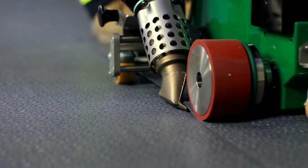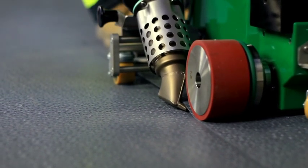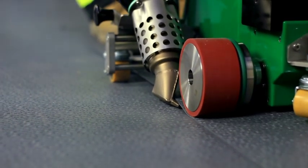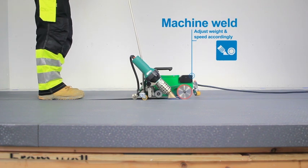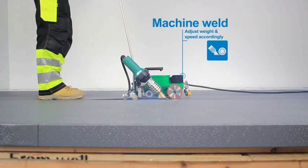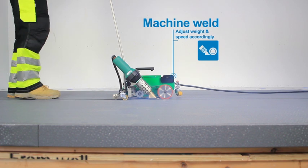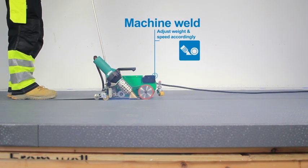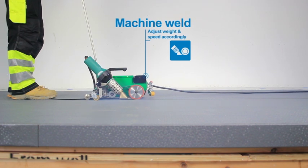When machine welding, ensure the membrane rolls are fixed at both ends to the supporting deck before welding begins. Thicker membranes require a slower welding speed and extra weight on the machine, and not necessarily a higher welding temperature. As with hand welding, ensure there is an even melt-out of PVC along the seam.